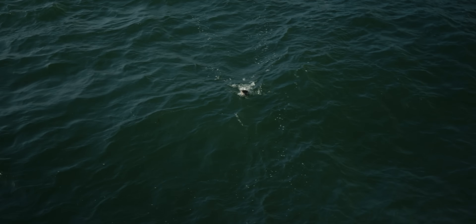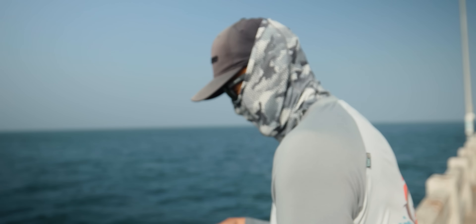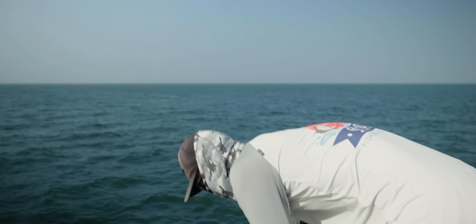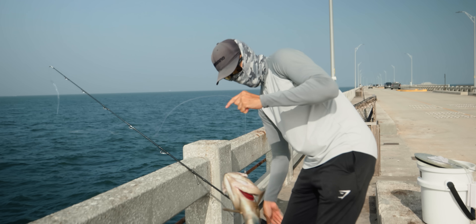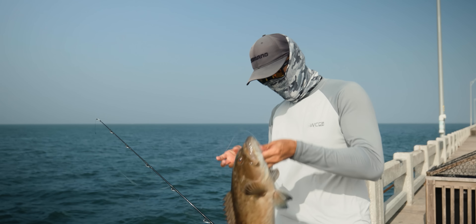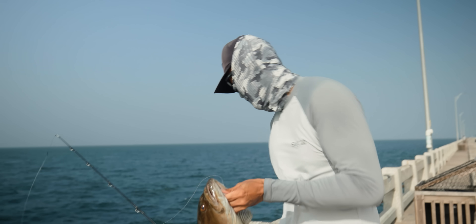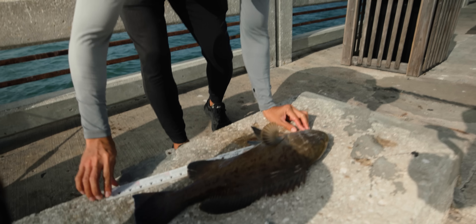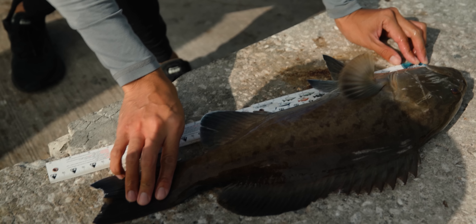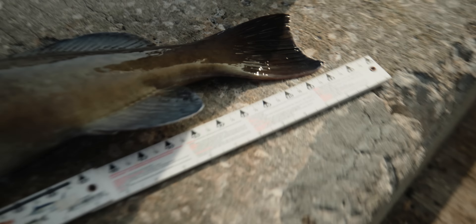Good species right there. That guy's probably 20-21 inches. Look at that — not bad for the first one. He choked that pinfish, man. Let's get a measure on this guy, see how big it is. They gotta be 24 inches. Wow, 23 — 23-inch grouper.